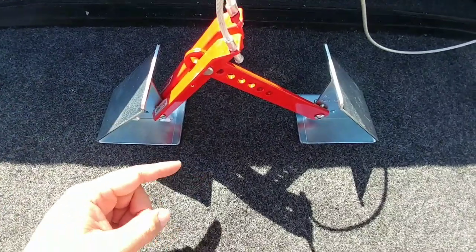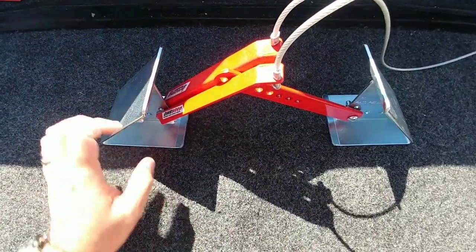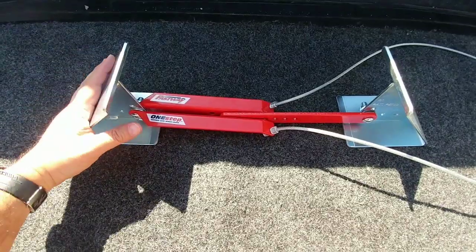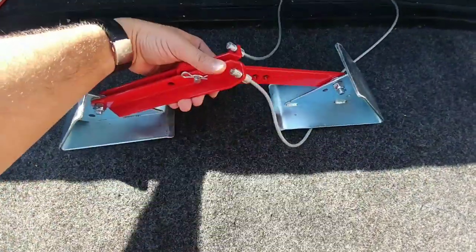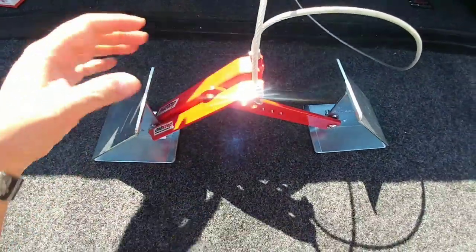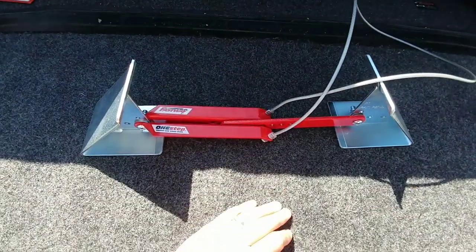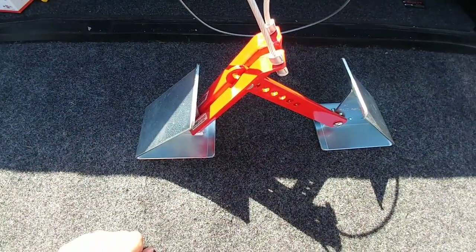For those of you who saw the video of me installing the one-step on the fifth wheel — which is essentially a chocking system where you put it between the tires, step down, and it clamps itself in place — you noticed that I had installed it upside down, which I did. It should actually go like this: you press down once it's between the tires and it locks itself in place, then you pull this up and it releases it. I wanted to make that quick correction.